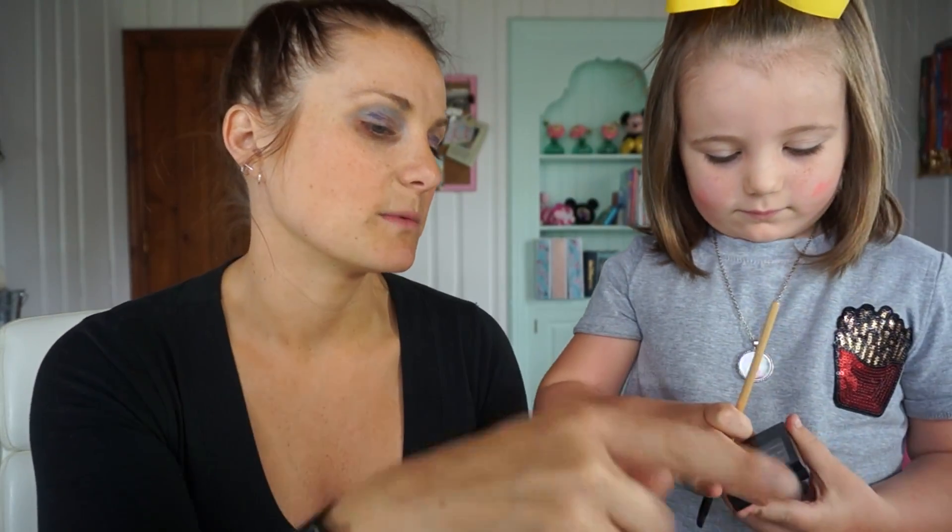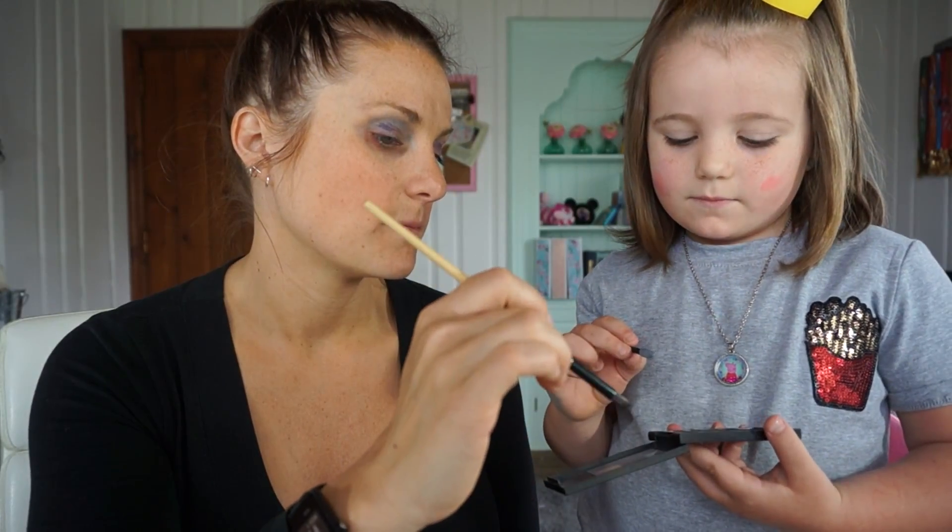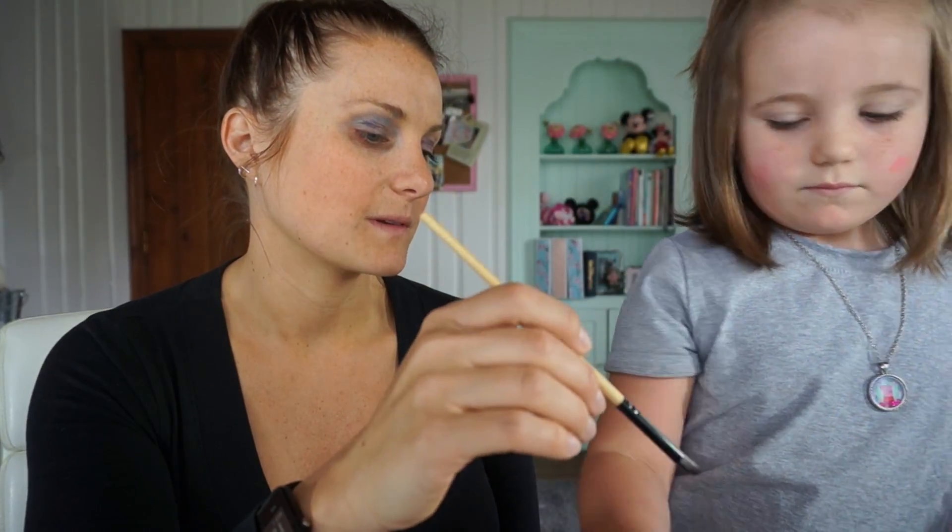Now we'll do this pretty eyeshadow. I thought we already did eyeshadow — why don't you do some of the purples because it'll match the purple; the nudes don't really match. Do you want to use this one like a pencil? Sure, it might be a little easier.